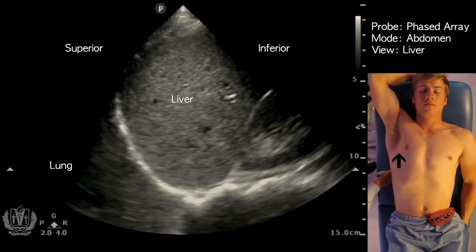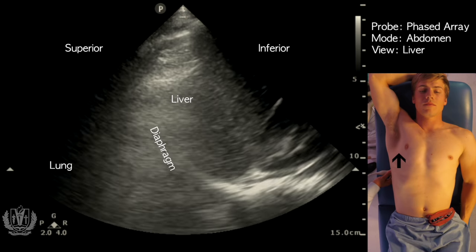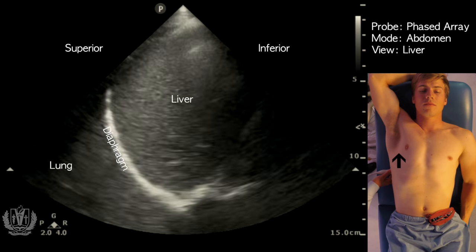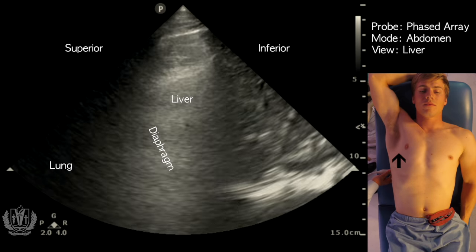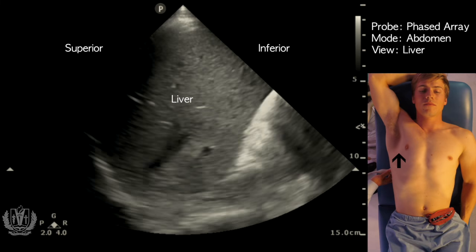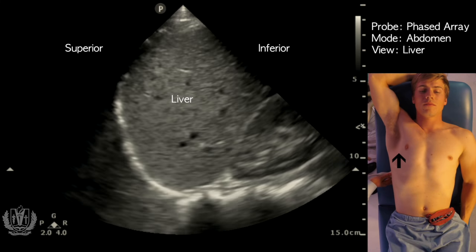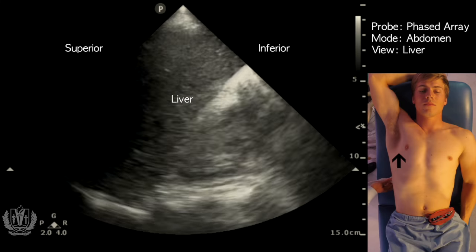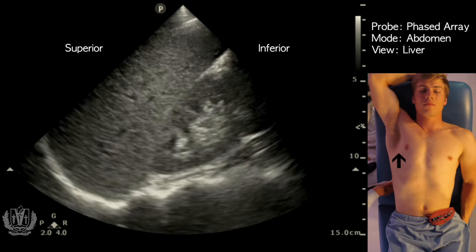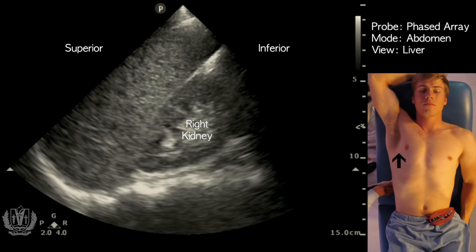Below the lung is your diaphragm — that hyperechoic, or really bright, structure above the liver. Below that is your actual liver, and you can see its grayish appearance. Below the liver, as I scan down and push the probe more towards the patient's feet, you can see the right kidney.